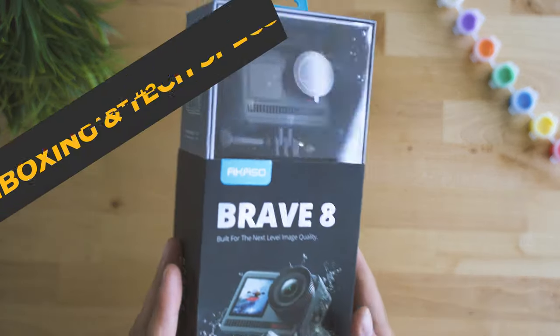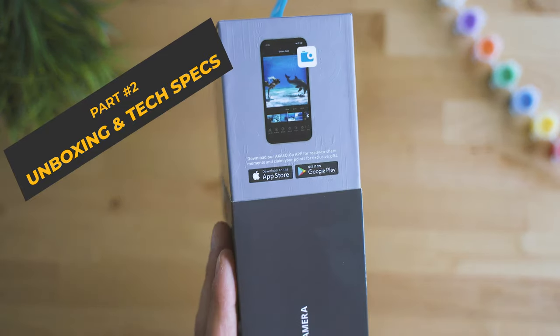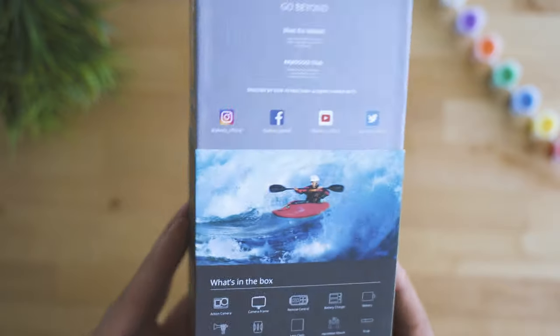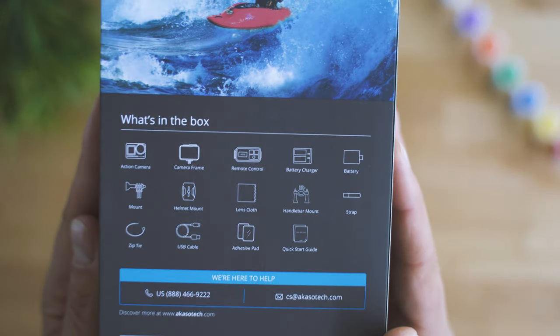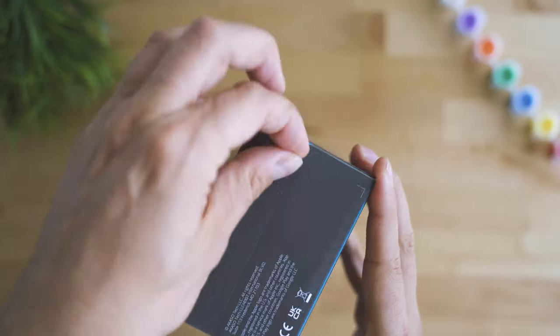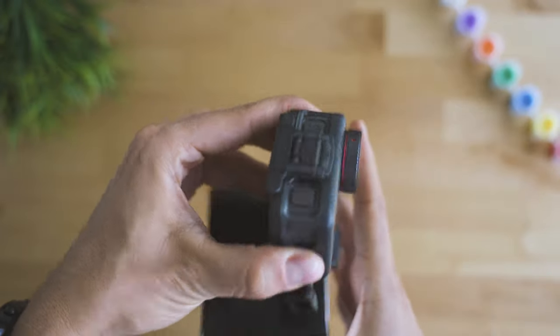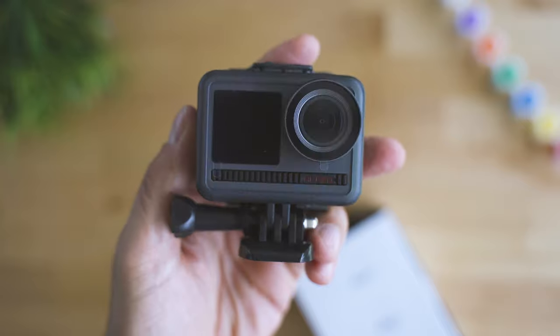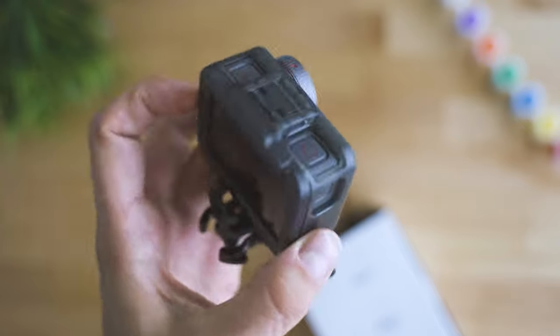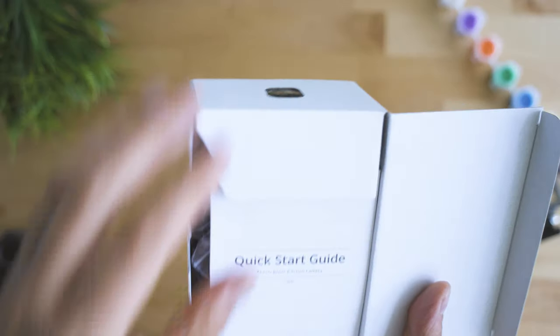Unboxing brings the usual feeling surrounding Akaso devices — still very similar to how GoPro used to present their cameras until two generations ago. A nice box with cool design and some of the highlights for the camera. You have to first unmount it to take it out. Very nice build quality as a starter, with an almost rugged-looking design, somewhat similar to DJI Osmo Action's coating and ideas about mounting the doors.